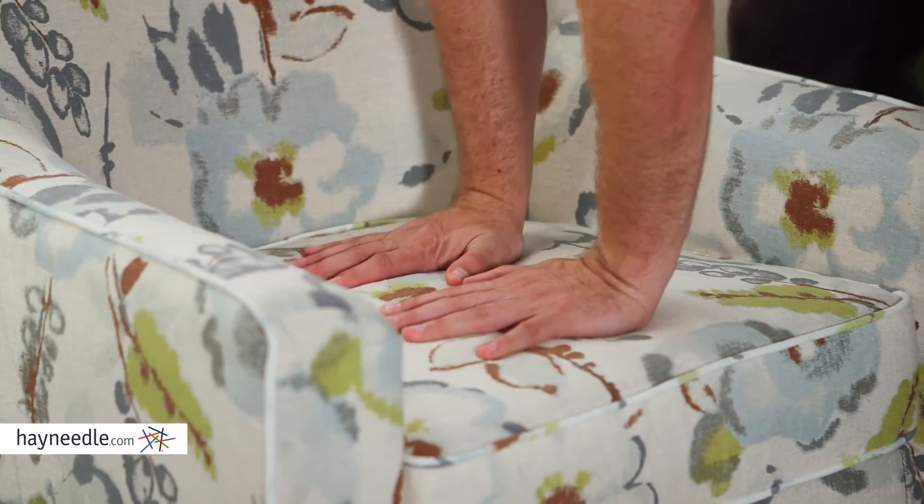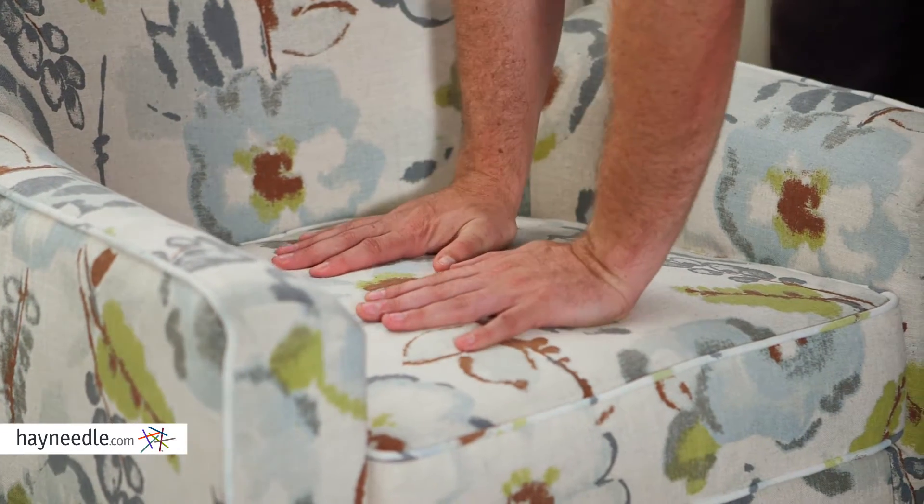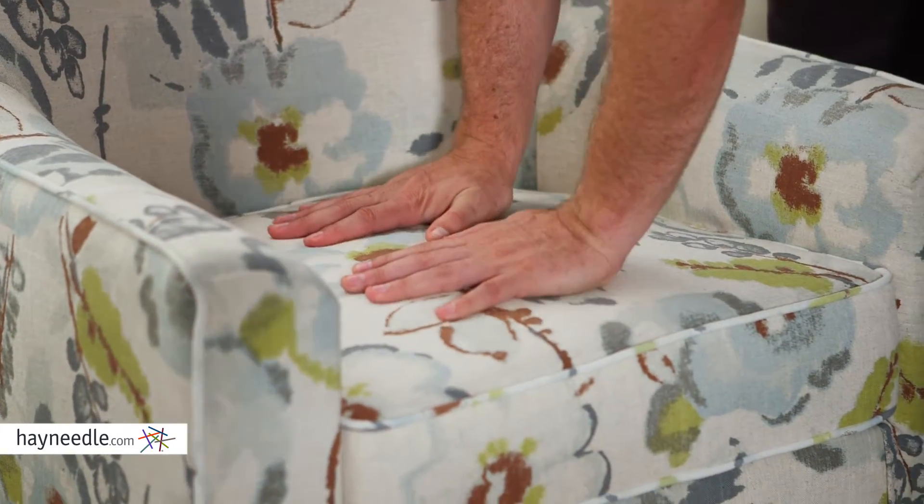The extra firm foam padded seat back and removable seat cushion bring the comfort I was talking about. Classic decor or modern, with the Belham Living Blakely armchair you get both, and you can find it at Hayneedle.com.